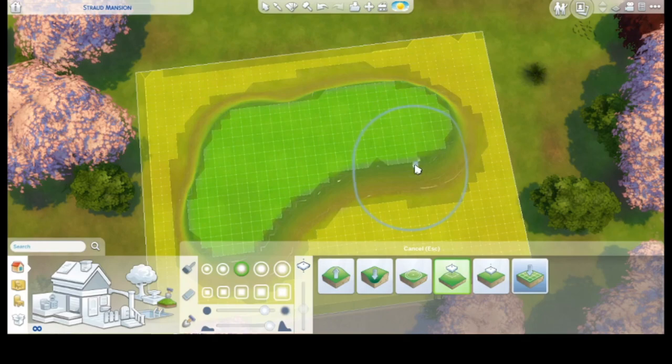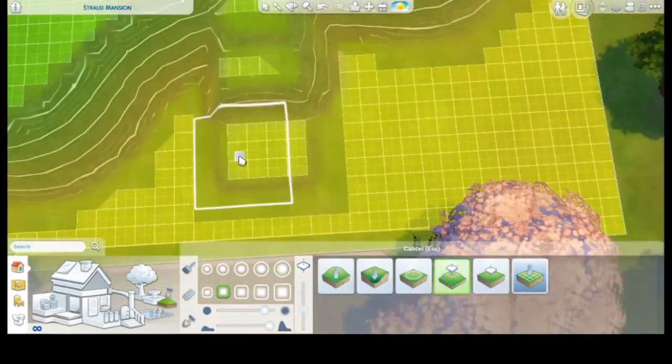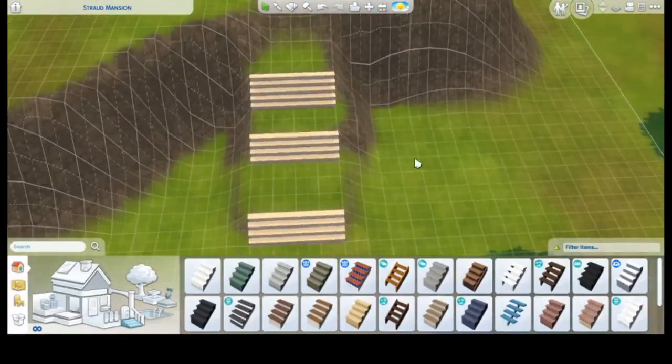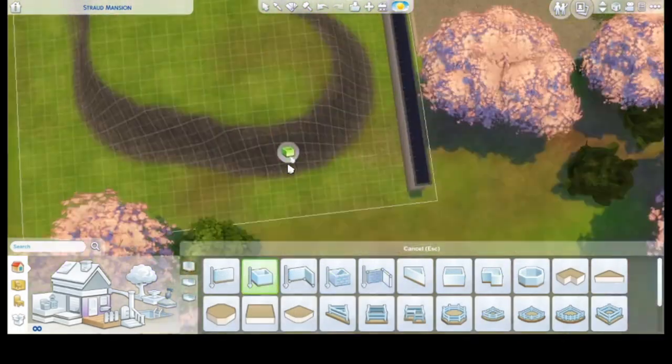Hello everyone and welcome back to my channel. I hope you're fine, I hope you're staying safe and I hope you're having an amazing day. This is Julia Pils here and today we are going to build a Japanese traditional home.